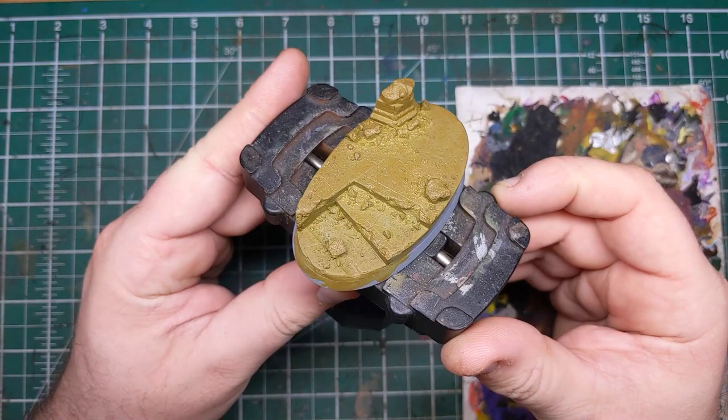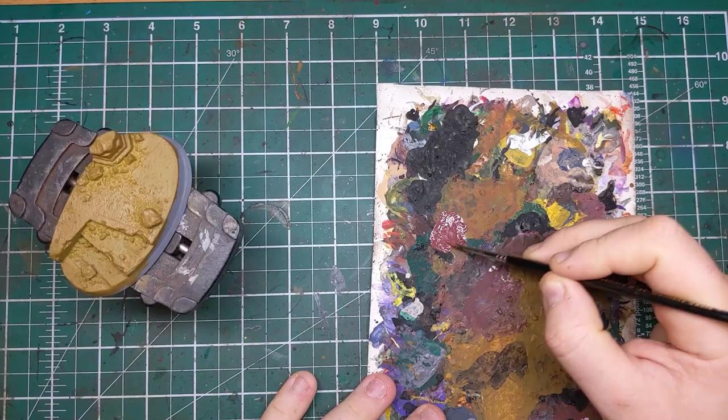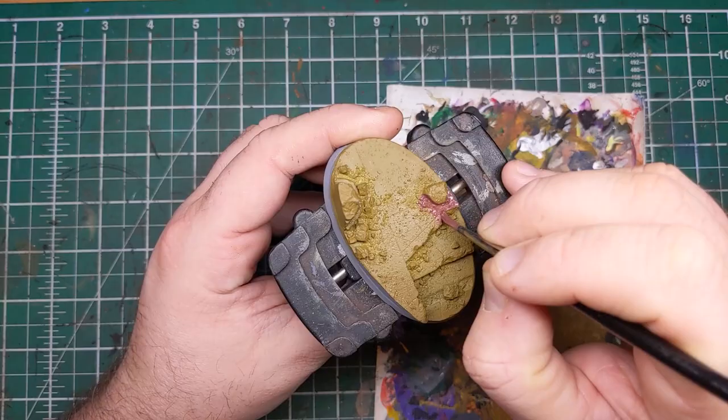The next step will be to add some shadows and red tones into this sandstone base. To do that we're going to be using Indian Shadow from Scale 75. If you don't have Indian Shadow, Tusk or Fur from Games Workshop is a very similar color, but I do rather like the matte finish the Scale 75 paints give.